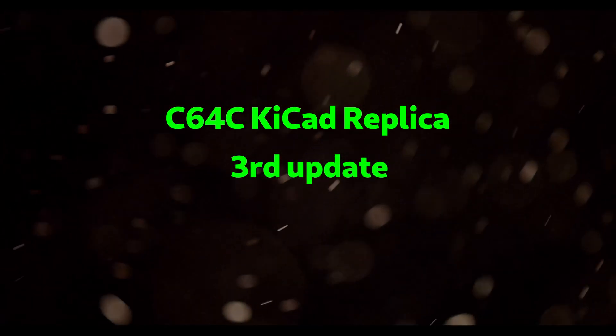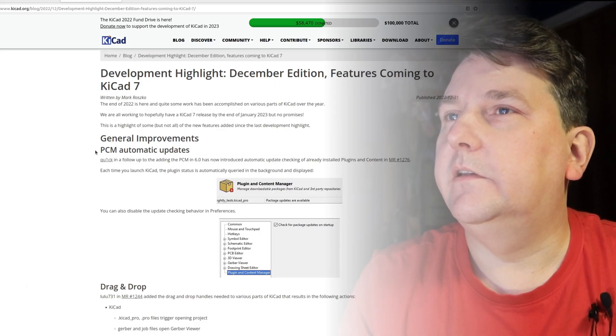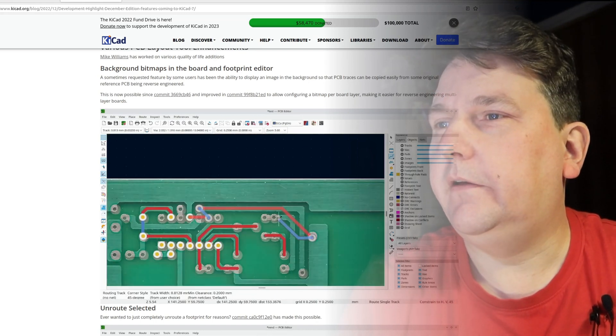In this video I'd like to talk about the C64 motherboard project that I'm doing, and I would also like to mention the KiCad 7 version. As you have seen in these other videos, I've been using the image background feature which hasn't come into KiCad 6 yet — it's only in the nightly version. They are planning to release KiCad 7 in recent times, maybe end of January. You can see here the development highlights for the December edition featuring the features coming to KiCad 7.